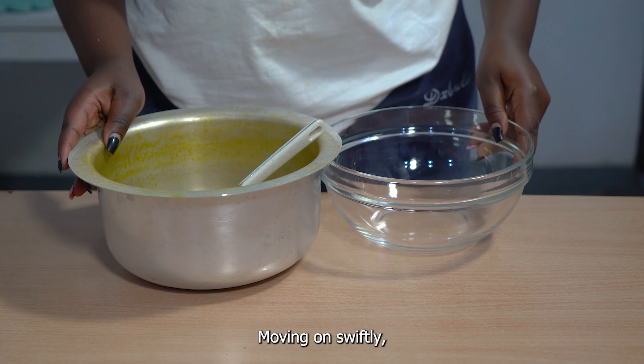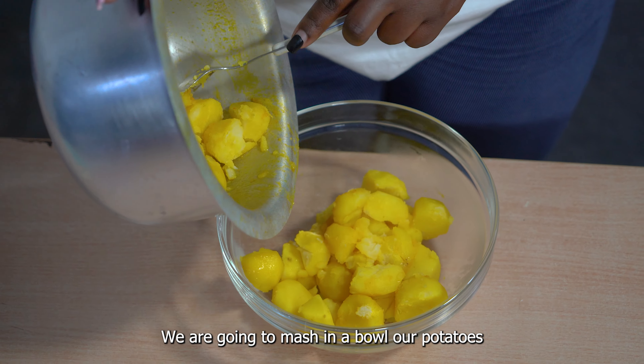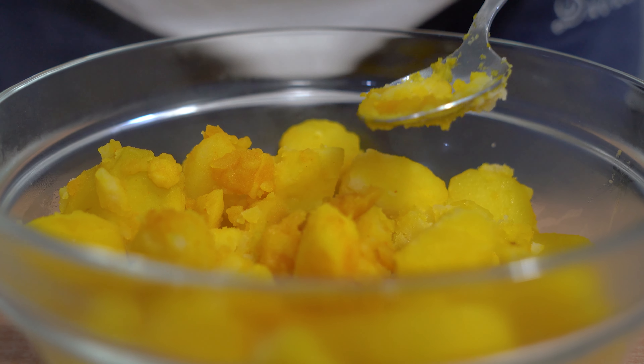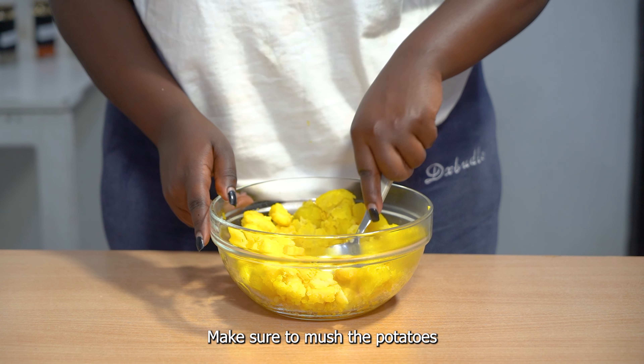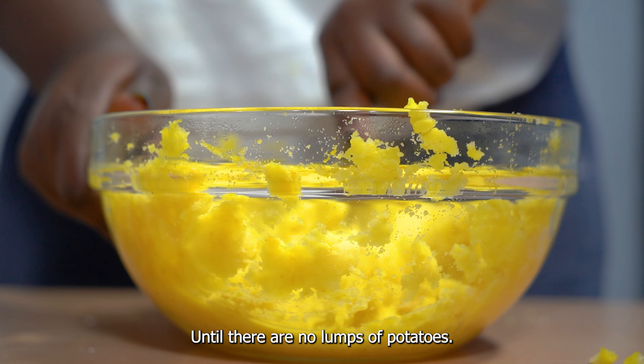Moving on, we are going to mash our potatoes in a bowl. Make sure to mash the potatoes until there are no lumps.